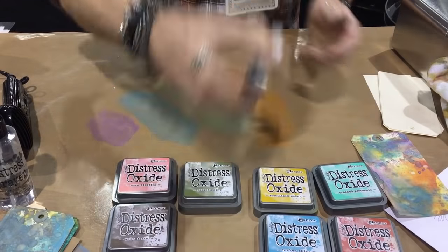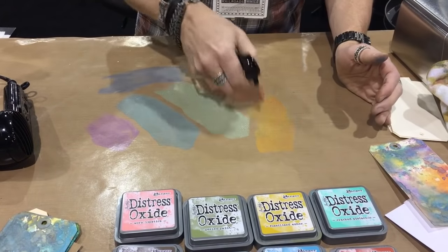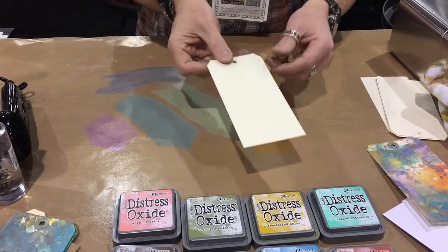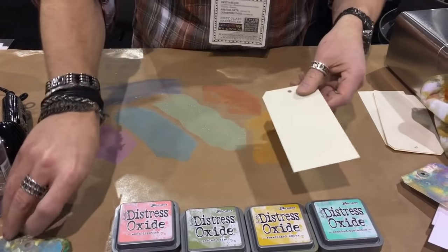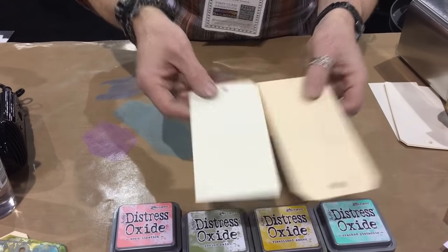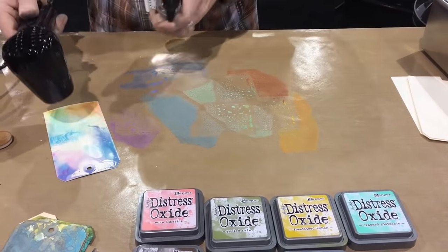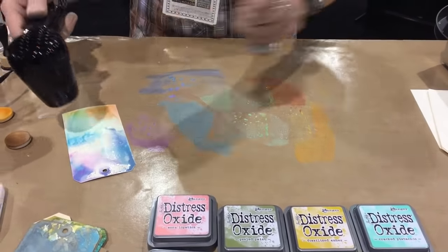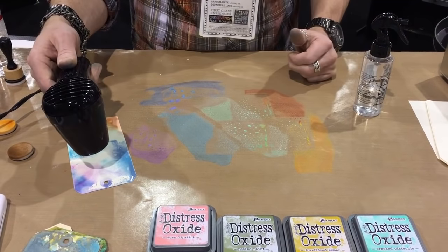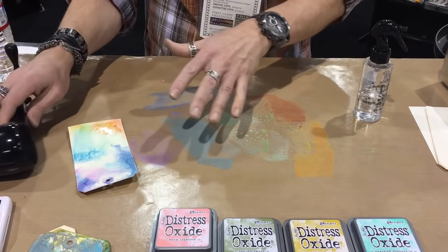If you were working with traditional dye inks you probably shouldn't have this many colors on your craft sheet at one time, but with oxide we can. We're going to spray this with water until we have droplets of color - that's really important. Now we're going to take a surface. This is mixed media heavy stock, which is different than a manila tag. You can see right away the difference in color and also how it holds up to water. Usually a manila tag starts to curl when it gets wet, but the heavy stock likes to stay flat.